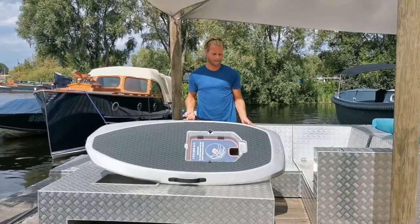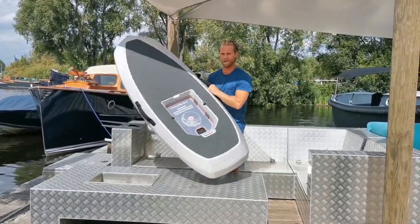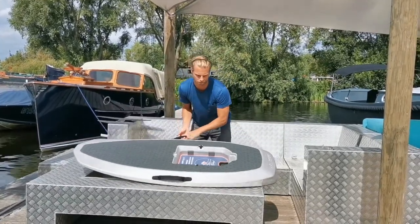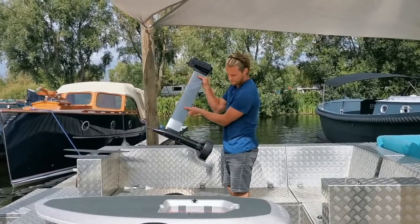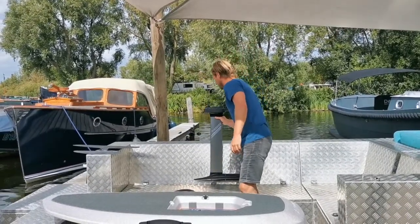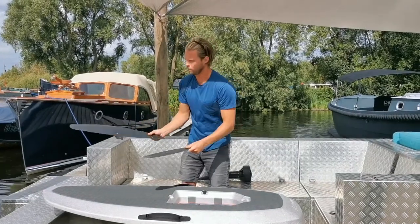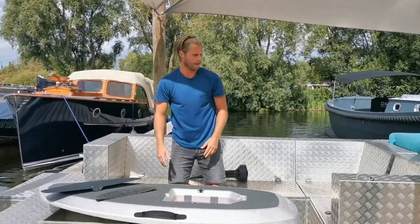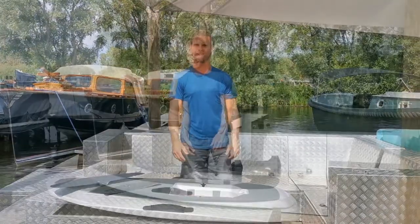The board comes out of the bag in different parts. This is the loose board and we have to attach the rest of it. Here you've got your mast with the engine, two wings — one stabilizer and one front wing — and we're going to make it all fit and put it all together with the screws and bolts that come in the package.